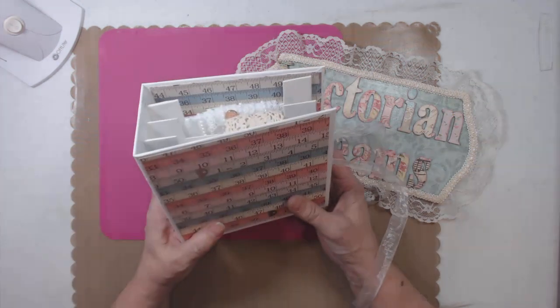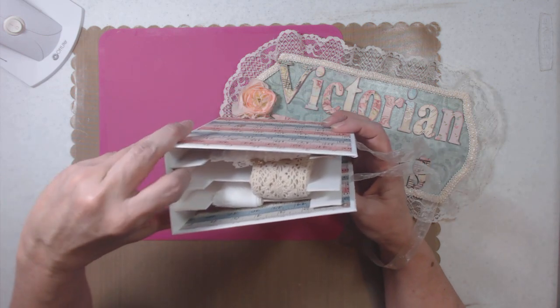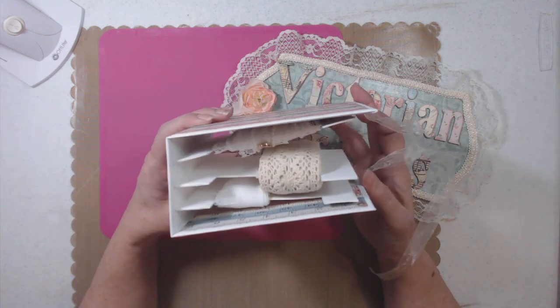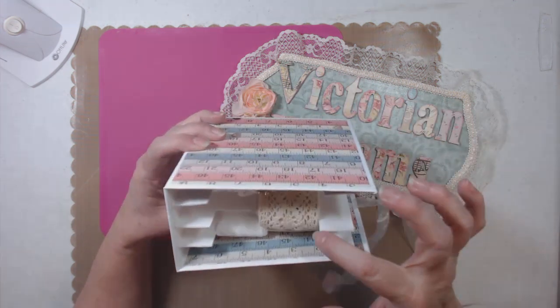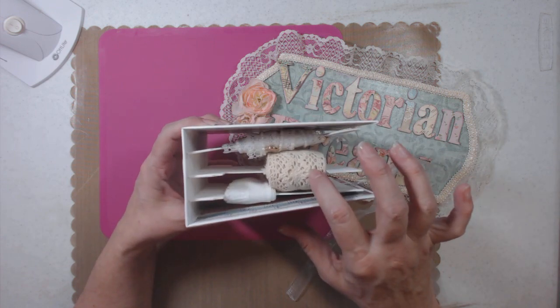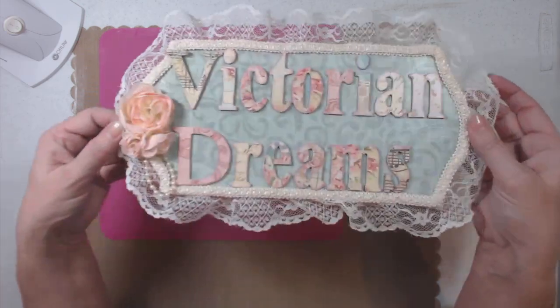I've made the thickness three-fourths of an inch so that it can fit and hold — right here is over 30 yards of lace. So it can hold quite a bit. Let's get started.